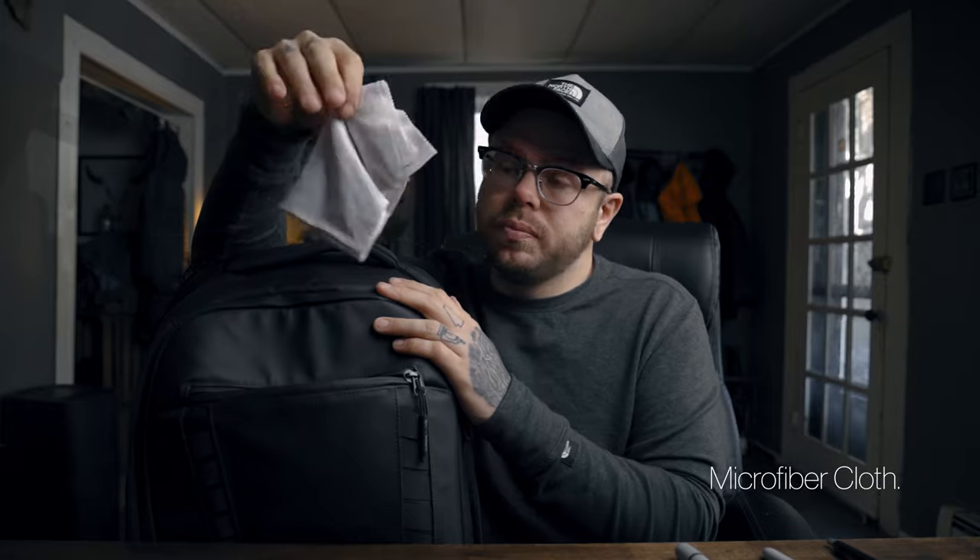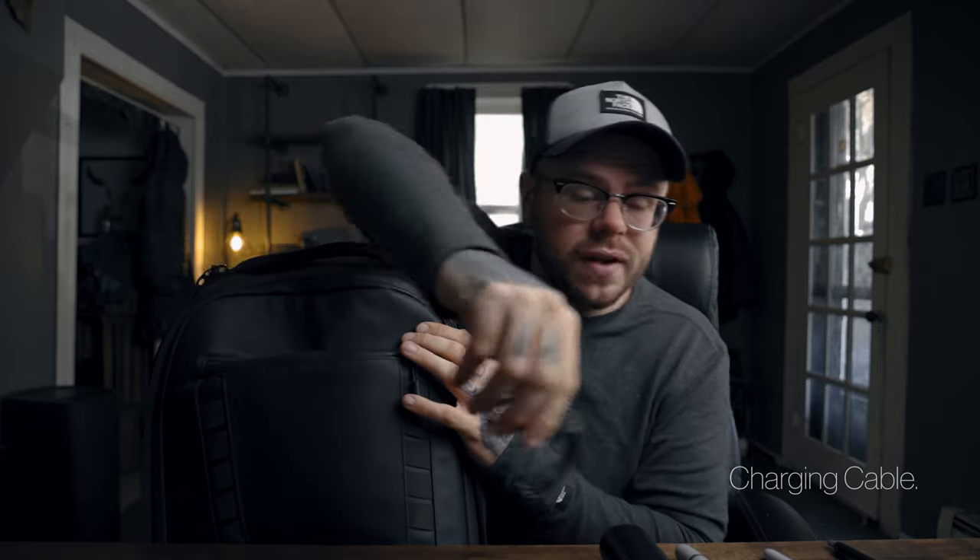I also carry a microfiber cloth. Next are my headphones — the Bose SoundSports. I love them so much. Whether I'm in a coffee shop, walking around town, doing errands, or in the zone taking photos, these are in my ears blasting music probably about 90% of the time. I also carry a little charging cable for the headphones, and being that I wear glasses and they get dusty, I also carry lens cleaning wipes.